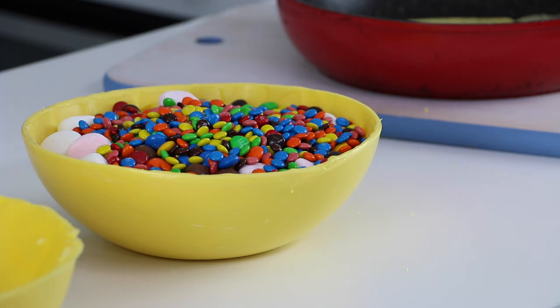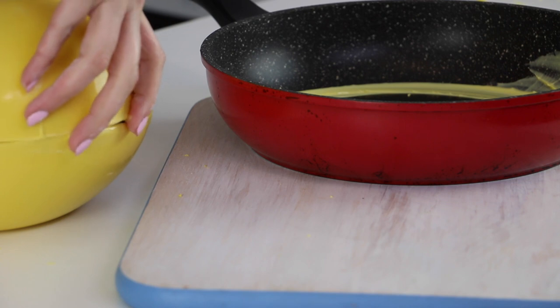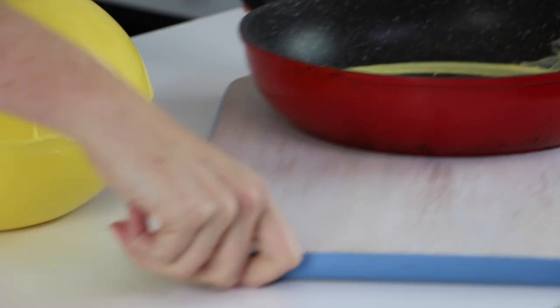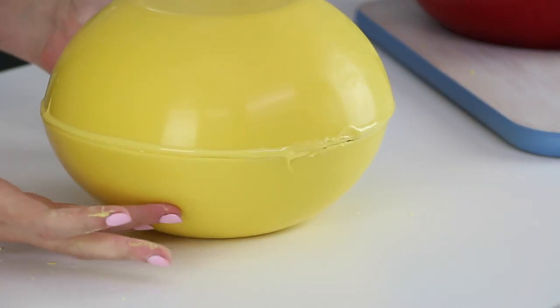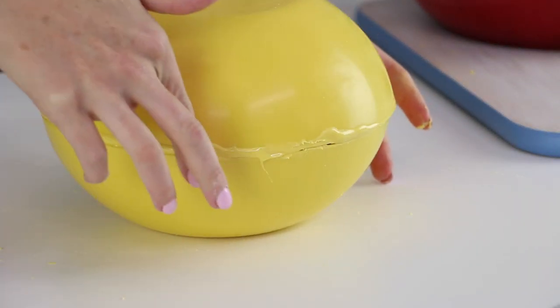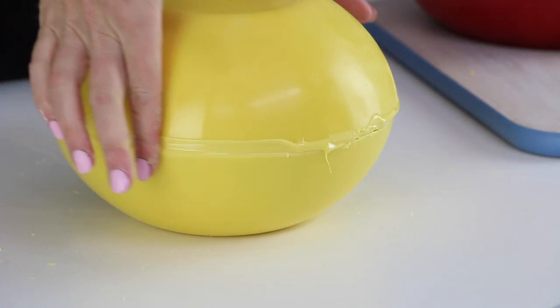We're basically ready to stick the two halves together. Repeat the fry pan step now with your top half, working quickly because that melted edge is what's going to glue the two halves of the pinata together. Upturn it, position it on top of the bottom half, and stick the two together. You can run your finger around the outside edge if any extra candy melt has come out the sides, because we want this to be as smooth as possible.